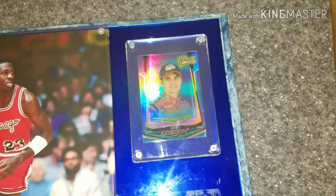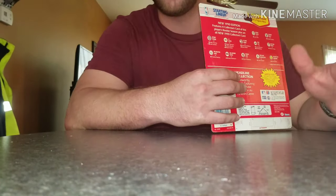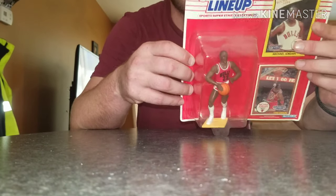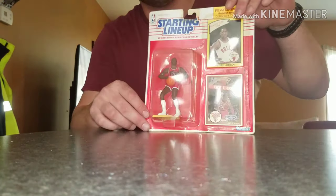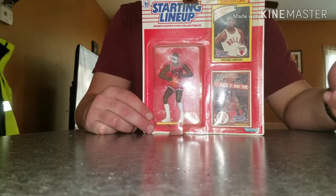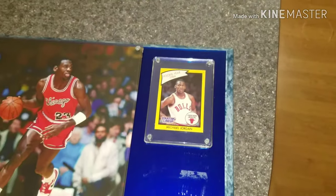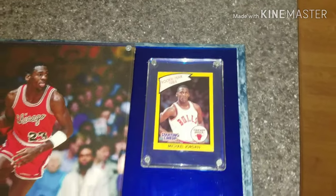So the next step is we're going to replace the Jeff Gordon card. I thought about maybe going on eBay to find a Michael Jordan card, but I have this old Starting Lineup from 1990. I think I'm going to use this card, and I'm actually going to try to use the action figure too. So instead of having the Jeff Gordon card, I'm going to try to integrate Michael Jordan on it. We've replaced the Jeff Gordon card with the Rookie of the Year 1984 Michael Jordan card — it looks great. We are getting closer, guys. Just stick with me to the end of the project.